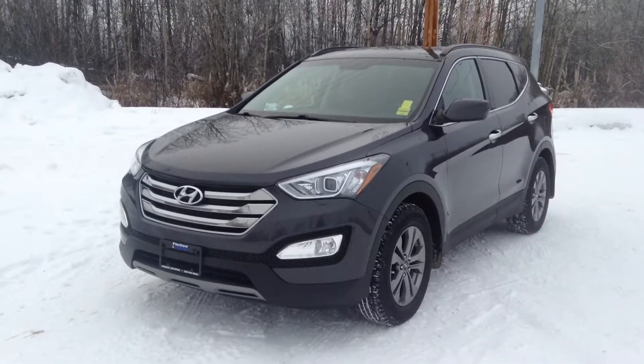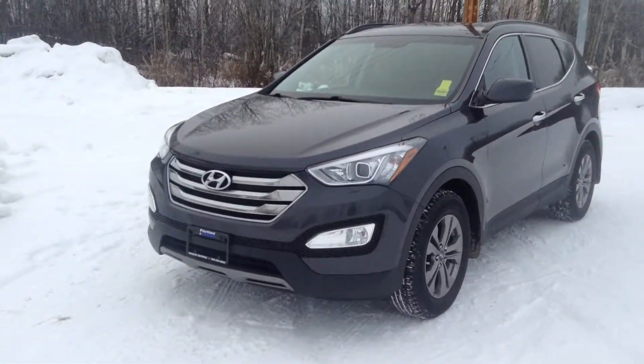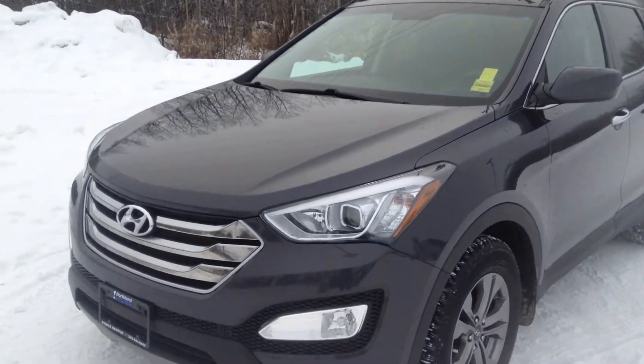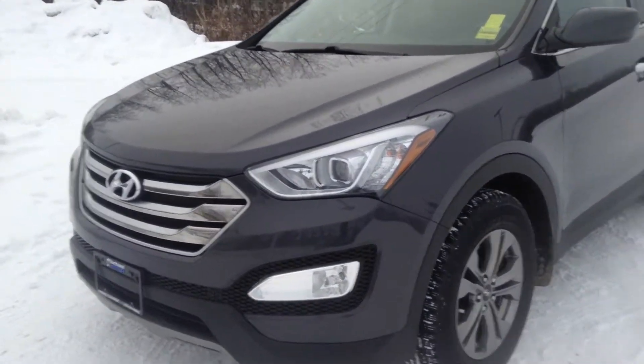Hey guys, Jessica here at Northland Hyundai. Today I'm showing you our 2015 Hyundai Santa Fe. This is an outstanding graphite in color. I'm just going to take you on a brief walk around.